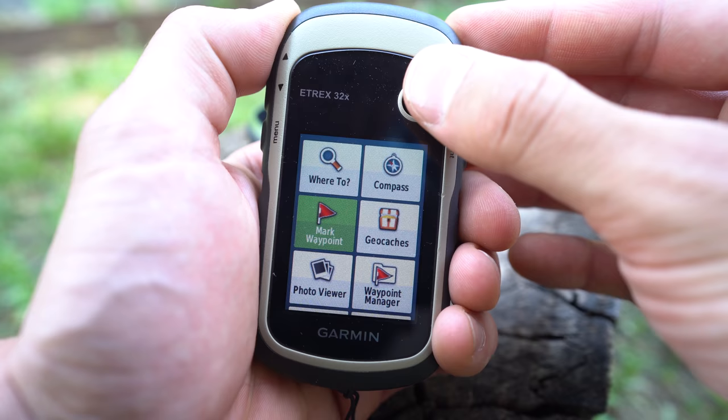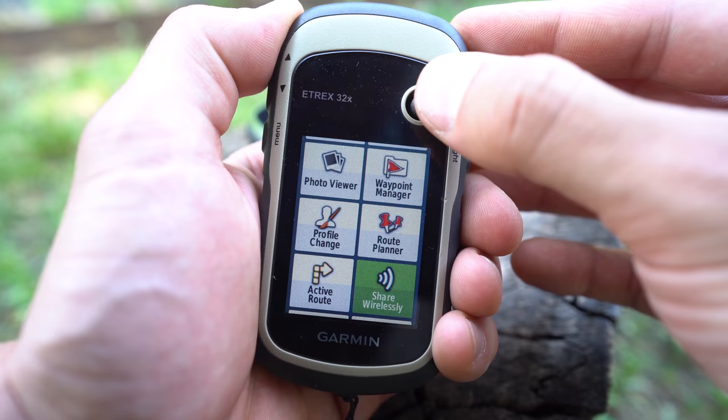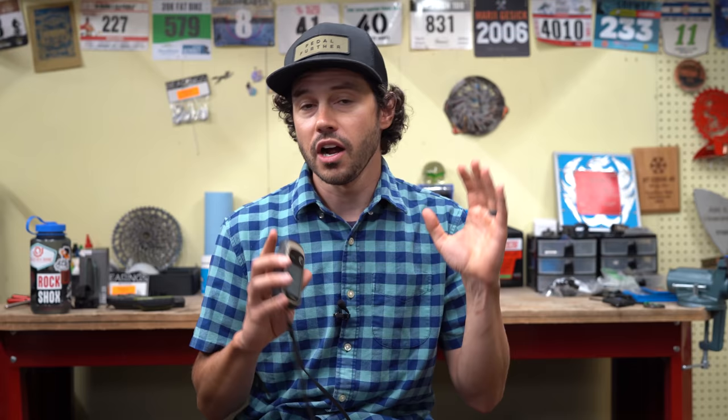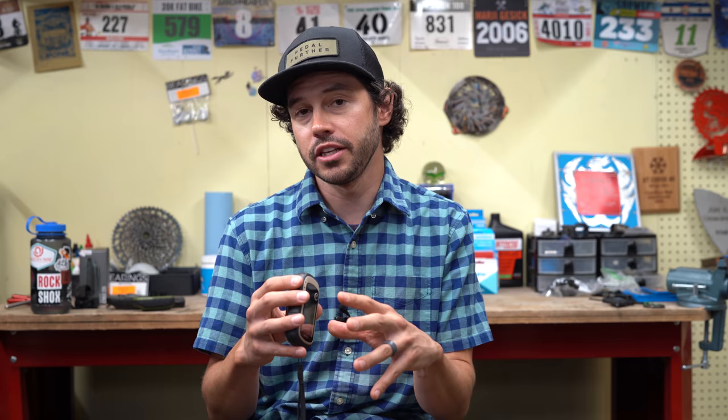The E-TREX series is unlike any Garmin cycling-specific computer — the interface is completely different. The E-TREX isn't really marketed towards cyclists, but more towards hikers and handheld use. So while it's loaded with a variety of features, it can be a little confusing to use right off the bat. I'm going to talk about the features I use specifically for bikepacking.